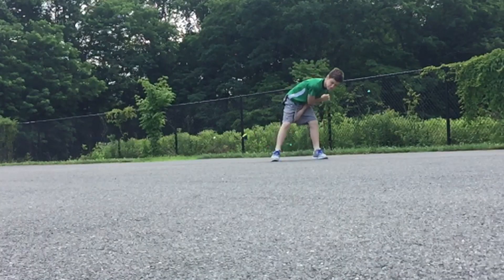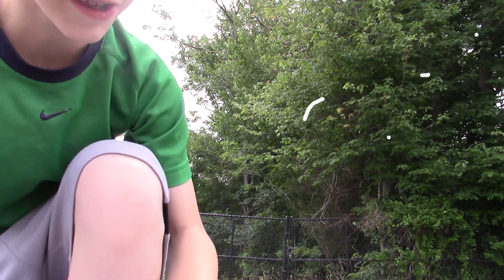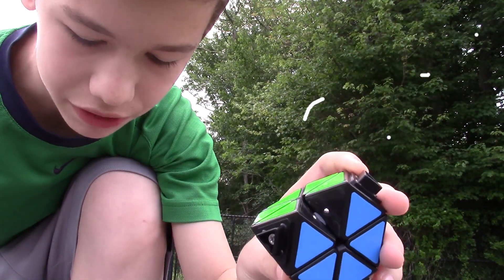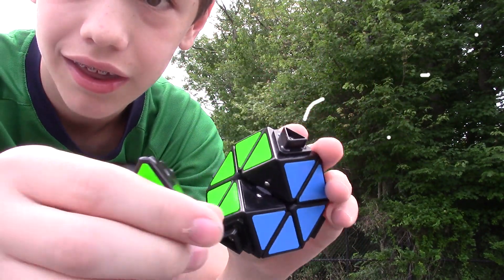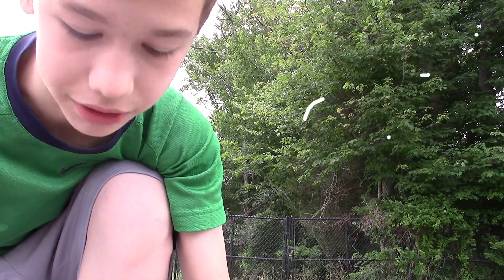Oh no, he didn't! So that last one was a surprise. As you can see, all the tips fell off and an edge piece fell off. But the torpedo part of the edge stayed in the Pyraminx, while this edge fell out. So I just broke my Pyraminx.